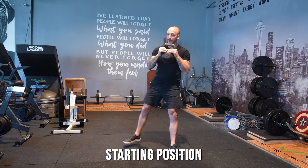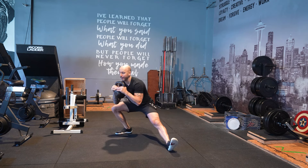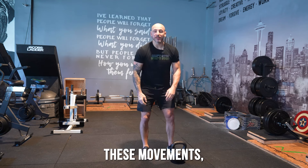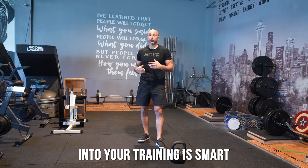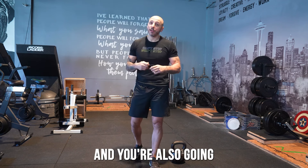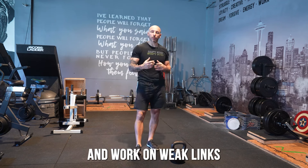Back to starting position — adding these movements into your training is smart because we want movement variability, and you're also going to get nice gains and work on weak links.